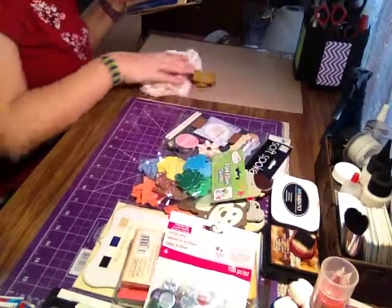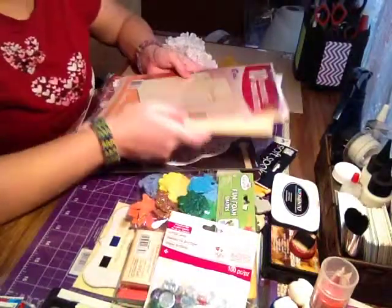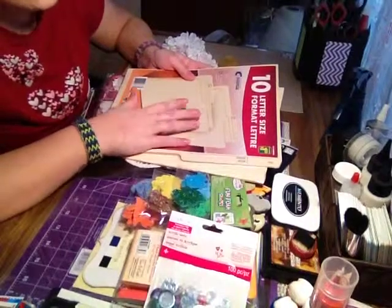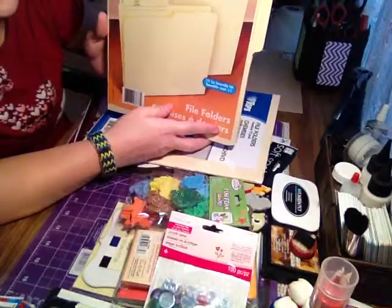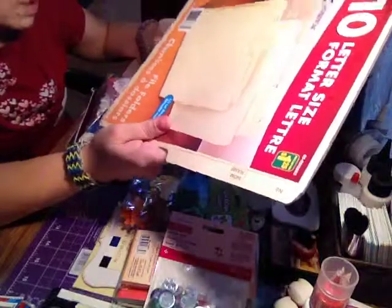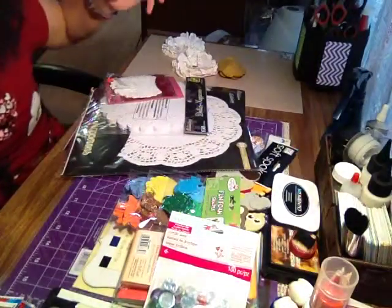A couple more things I forgot to show you: I've been seeing a lot of people on YouTube making albums out of file folders. I went to the dollar store and found some — people were buying theirs at Staples. I haven't tried putting one together yet, but I'm going to give it a try. If it works out I'll let you know, because they do look super simple. They come in bulk packs of about 10, so I have a couple of packages to use.